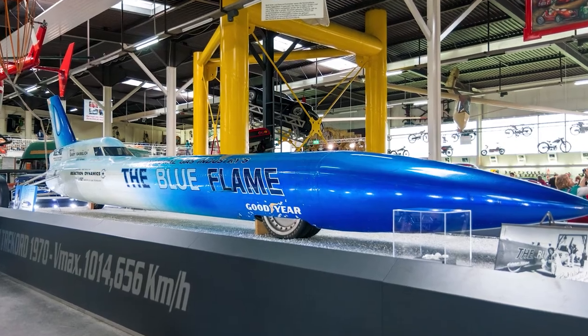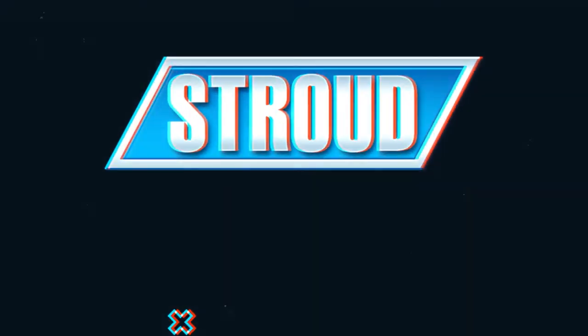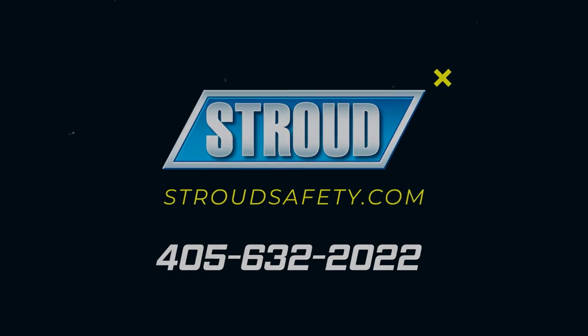drag bikes, Bonneville salt flat land speed racing, and everything in between. As always, the best and safest way to be certain you are purchasing the appropriate equipment is to call Stroud Safety at 405-632-2022. We are always here to help you.